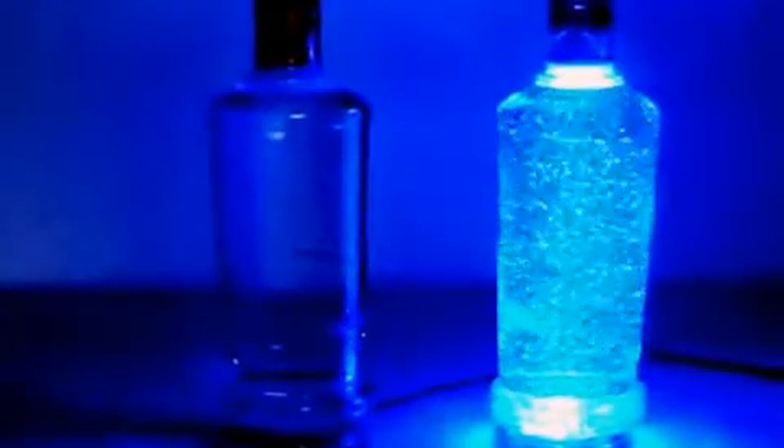I filled them with water and then on this one, I've put, you can see, some glitter. So you can just shake it up and it makes a nice effect there.